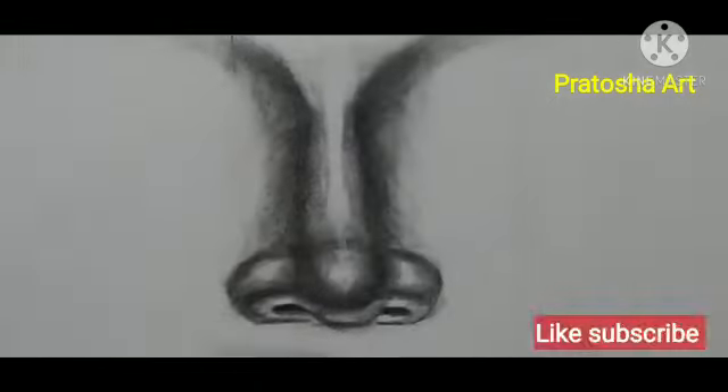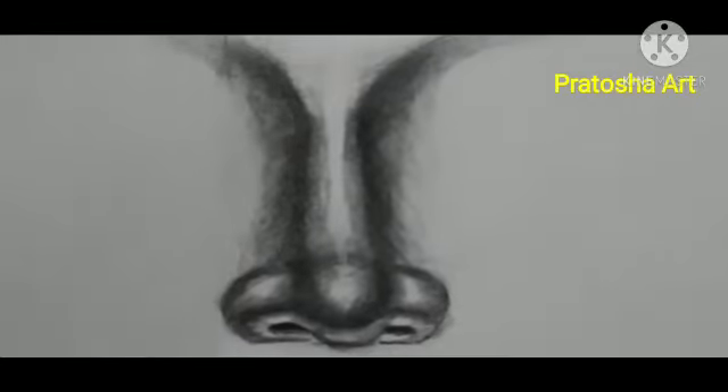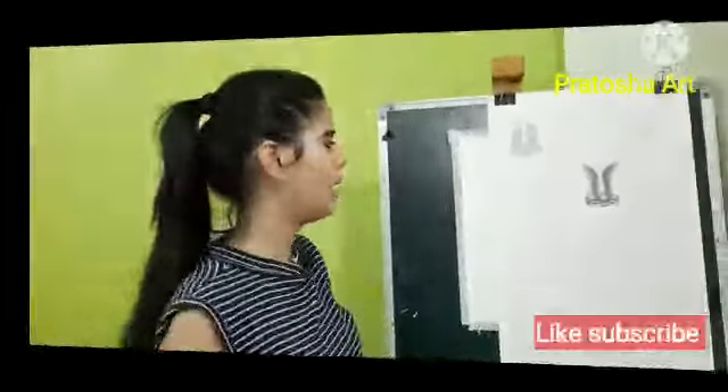It will not be a full light tone — it will come out a little medium. Guys, I hope you are understanding the shading.